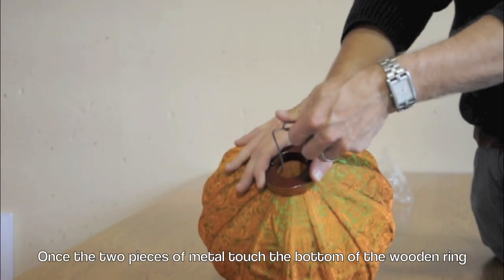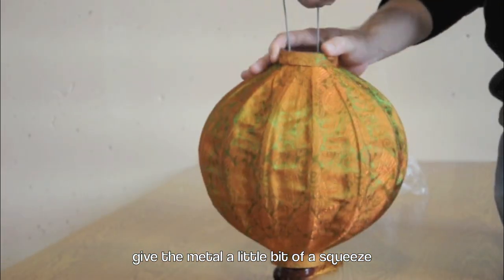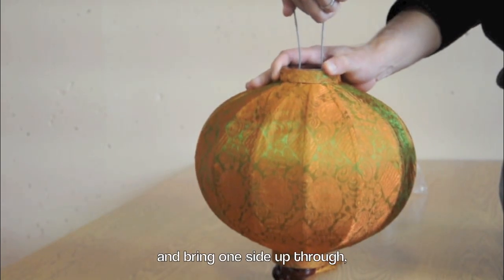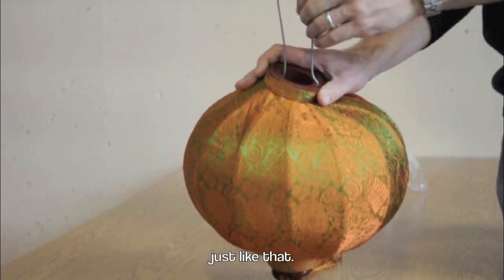Once the two pieces of metal touch the bottom of the wooden ring, give the metal a little bit of a squeeze. And bring one side up through, just like that.